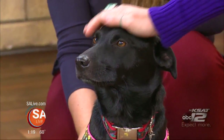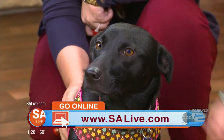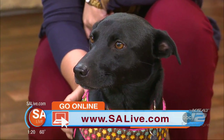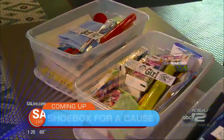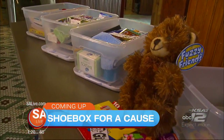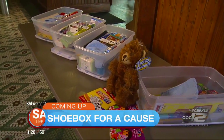Find Paws of Texas Rescue on Facebook. For more information on Dixie and the organization, head to salive.com. Coming up, we get a look inside Jeff's vocal cords. Plus, how the National Sinus Institute can help get rid of those nasty sinus and allergy infections. And we have a local high school student giving back to children all over the world.